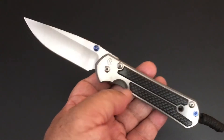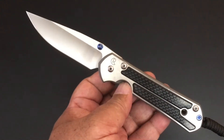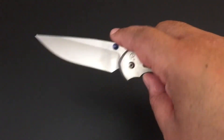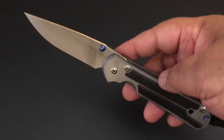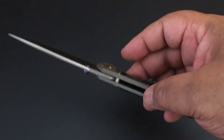Someone, I think the last time I did a Chris Reeve knife, said these are boring — they don't have that much variety. And I get what they're talking about. When you look at Spydercos, they're all different shapes, sizes, different steels, different everything. Some of them are limited, some of them aren't.